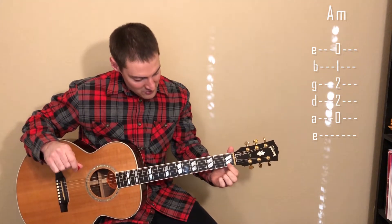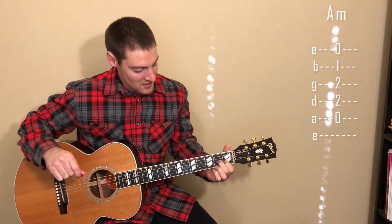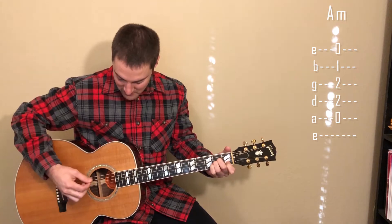Now let's go over chorus one and two. For this part we need one more chord: A minor. We'll put our first finger on the first fret of the B string, our second finger on the second fret of the D string, and our third finger on the second fret of the G string, and strum from the A string down.